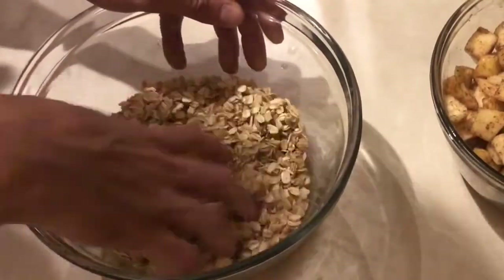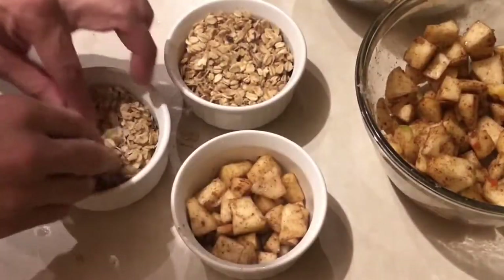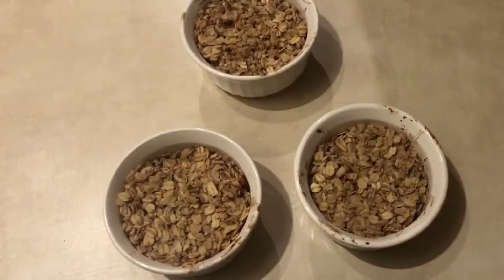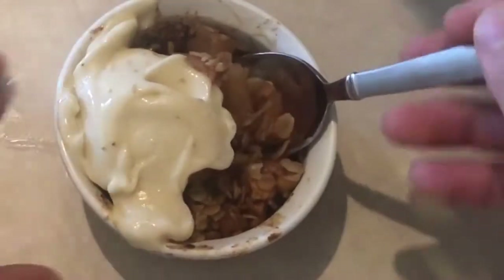Using my hands, I mixed in all the ingredients. I then added my apples to my dessert bowls and my oats to the top of my apples. I baked them at 350 degrees for 35 minutes. And there it is, my vegan apple crisp. Shout out to Liv B — make sure you check out her channel.